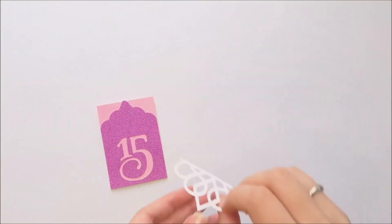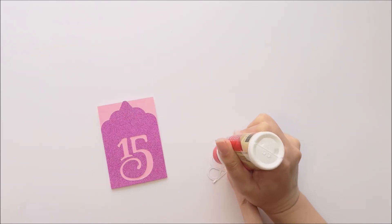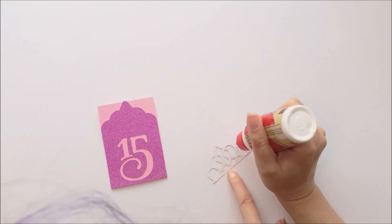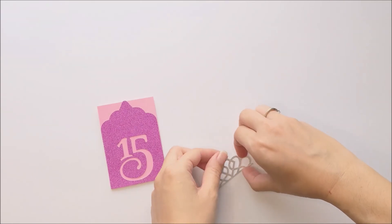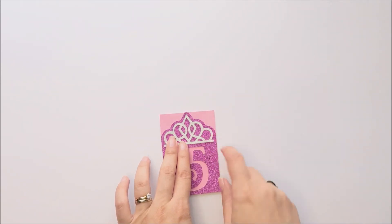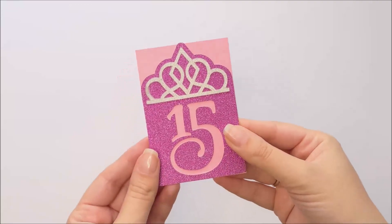Then add your tiara. Now all that's left to do is to insert your gift card, and you're done! We hope you liked this video.